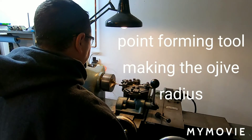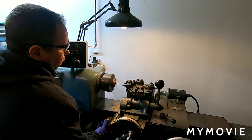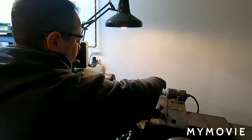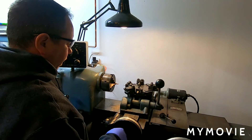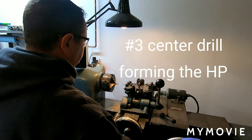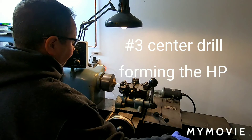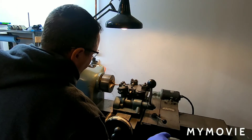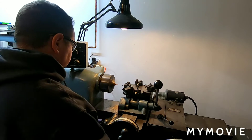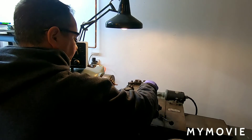Point forming tool for the OJ. Station five — have the stop set on this. Make a hollow point. Center drill. And now this is the last station, station six, and we'll part off.